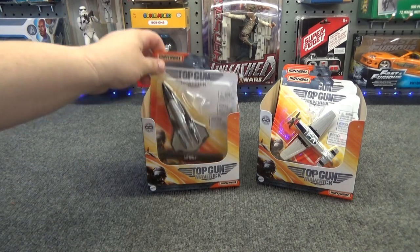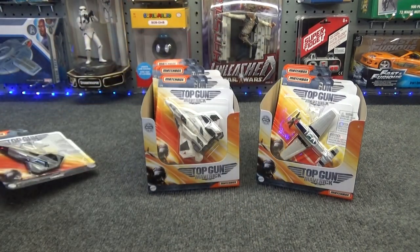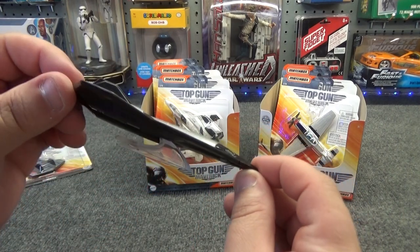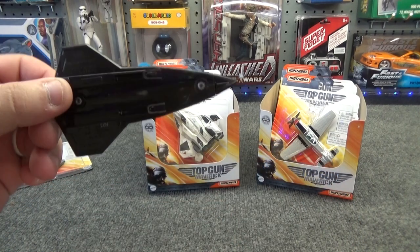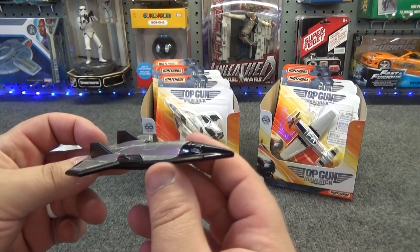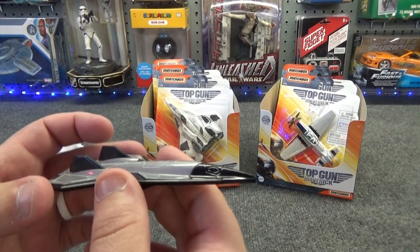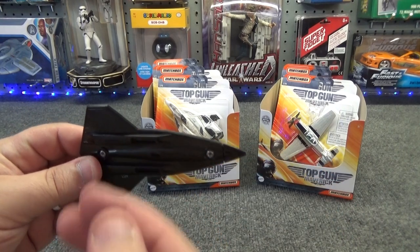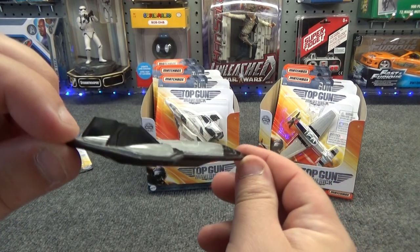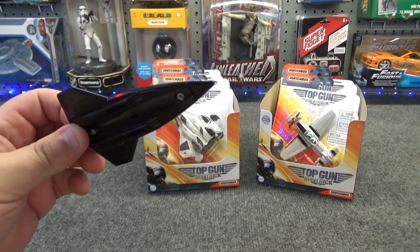Just to recap that, number 1 is the Dark Star. I have one of those removed from its packaging. I like the fact that it comes with a display stand and it doesn't have any wheels on the underside of it. As a kid playing with airplanes, I didn't want them to have wheels because you don't typically see modern aircraft flying with wheels deployed in the landing position. They would be retracted up, and that's how I would want to play with them, just as you would see them flying through the sky. So I really liked that they just included a stand.